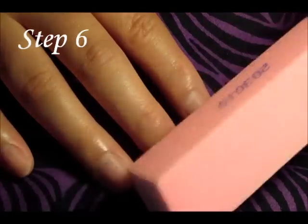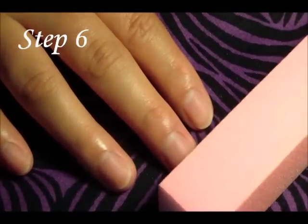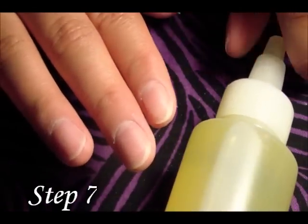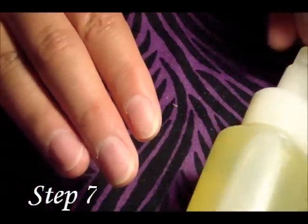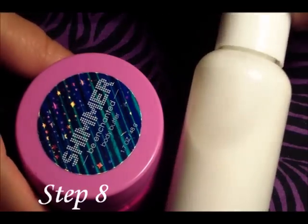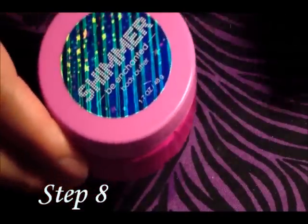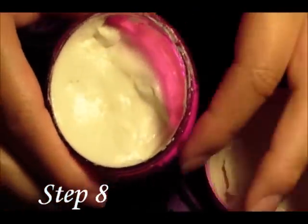Once you've removed all of your cuticles, get your buffer and begin to buff out your nails so they're really smooth. After buffing, put some cuticle oil around your nail bed to moisten and strengthen your nails. Once that's done, go ahead and put lotion on your hands. You can use regular hand lotion, or like me, a shimmer body butter — it makes your hands really sparkly and pretty.